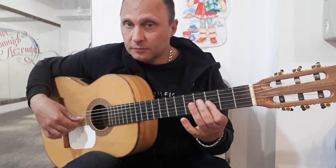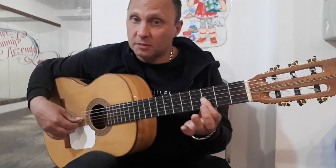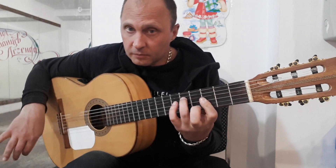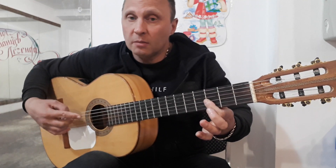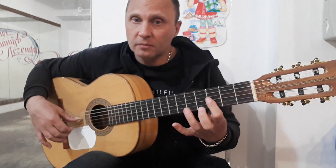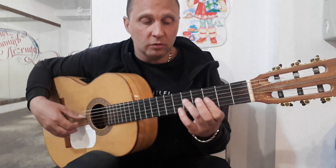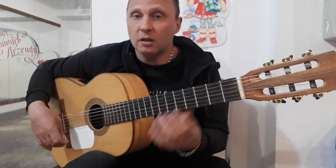First, then with the third finger, we push the fourth finger, and here we continue to keep the fifth finger. Then we push the fourth finger again, then the third finger, and the second finger. You can not let them go — it will create a combination of sustained sound, which will sound a bit better.